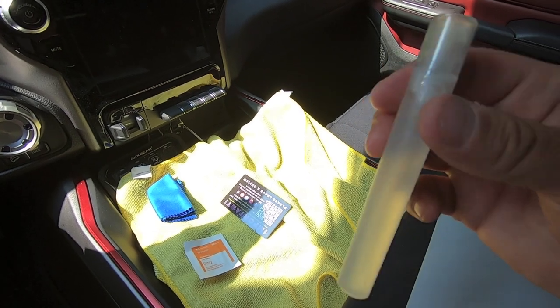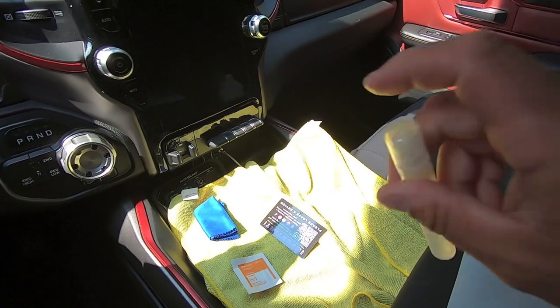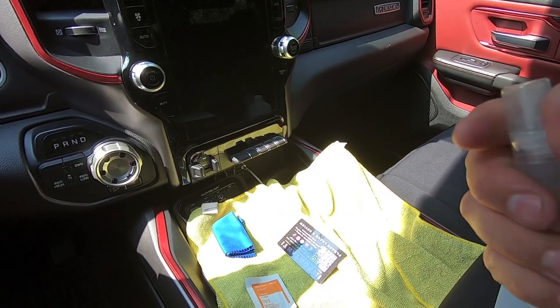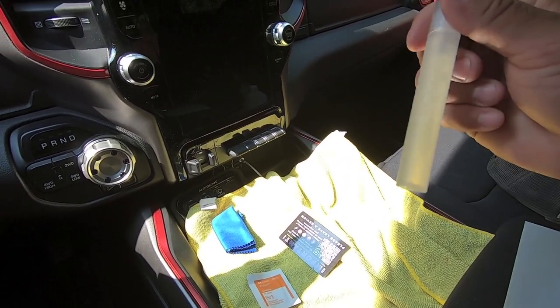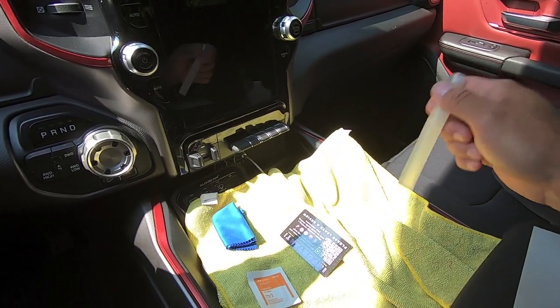In the kit you also get this little squirt bottle. You should fill it with a little bit of dish soap and some water — this is your application fluid. Typically I would use Rapid Tac, but since this is on a radio I didn't want anything that complicated, so I went with the old school method: just a drop of dish soap and some water, shake it up and you're good to go.